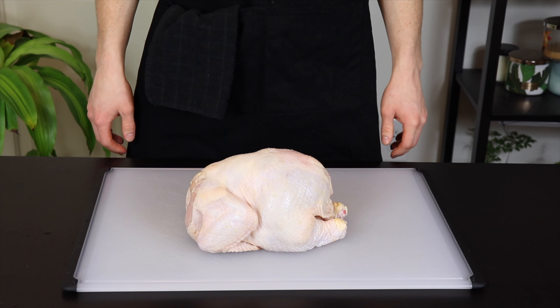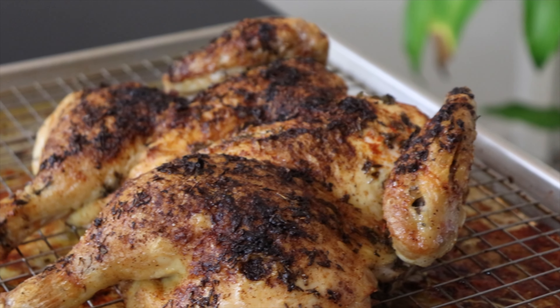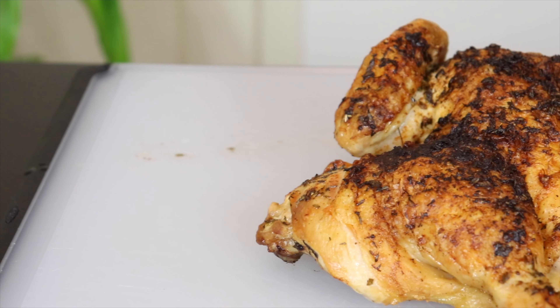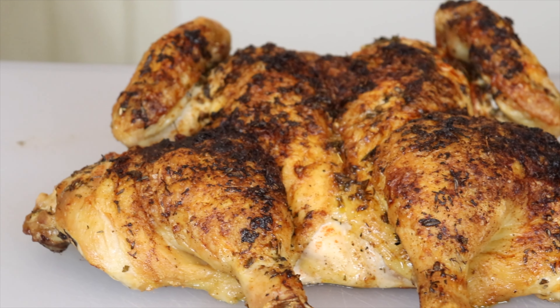Chicken. You gotta love it. I mean, I guess you don't have to, but I do. Anyways, today I'm going to teach you how to turn this into some of the crispiest, most delicious chicken you've ever eaten.